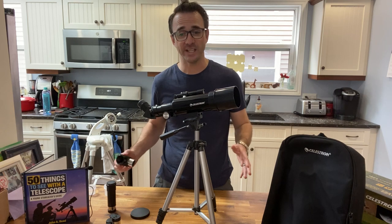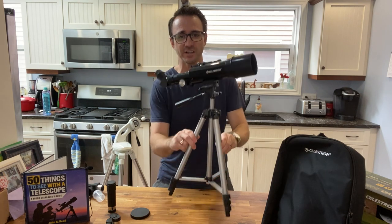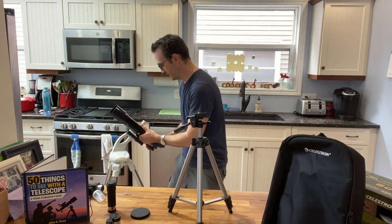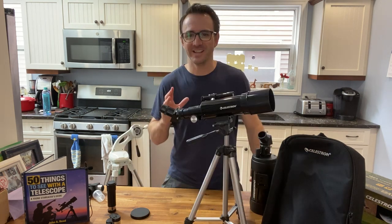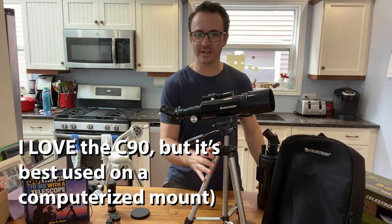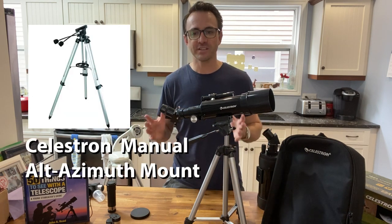I believe the Celestron Travelscope 70 and similar scopes come with a 90-degree diagonal, which would effectively solve this issue. Telescopes designed for looking at space come on mounts. This telescope does not come on a mount — it comes on a camera tripod, which means it's designed for looking at things on Earth. However, this telescope does come with a Vixen mounting plate, so if you have a telescope mount, you can simply attach the Celestron telescope to it. If you're looking for a budget astronomy mount, I recommend either the Twilight Nano mount or the Celestron Alt-Azimuth mount.